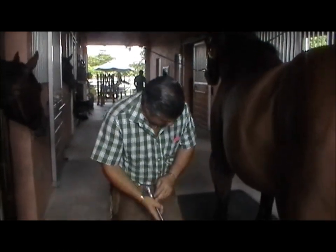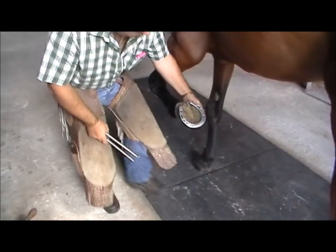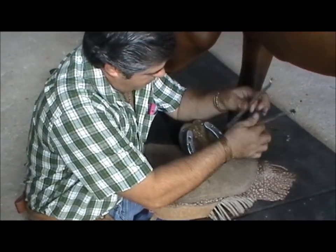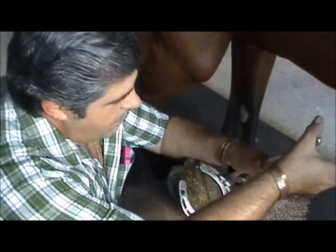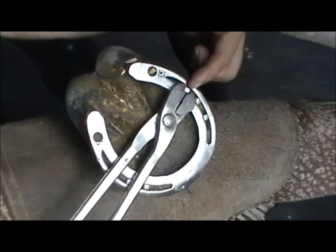With this tool we're going to take this shoe off. We're going to ask the horse to give you his leg. You're going to put it right here on the head of the nail, squeeze and firmly come inward. You see what that does? It takes the head out.